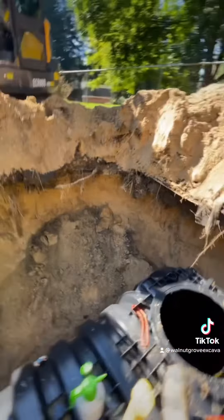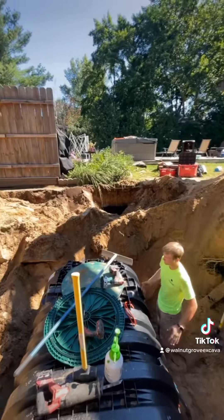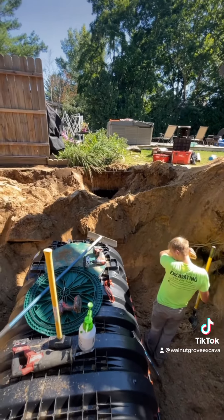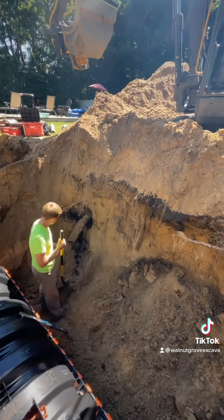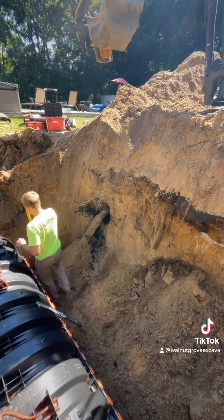Every time you can pretty much plan on some kind of change — nothing ever goes real easy. So no big deal. We're just going to scoop this back and keep following this pipe. Hopefully we find a nice dry patch and then that's what we're going to connect into.